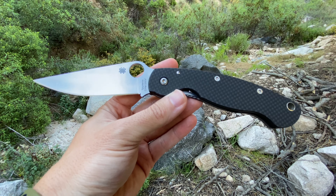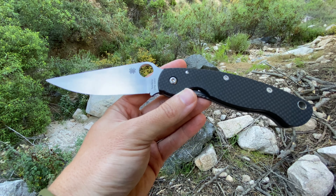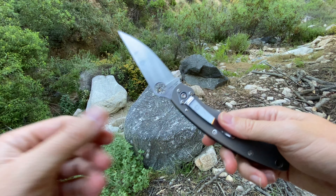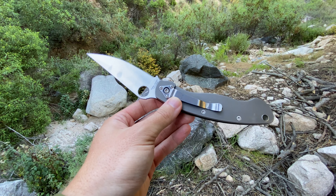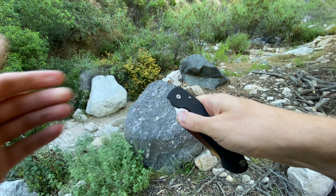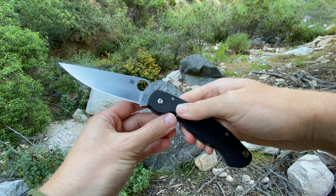Hey everybody, Jake here from Bearded Gear, and I'm ready to do my full review on the Millie. This is a Spyderco Military in S90V, with a carbon fiber show scale and a titanium frame lock. This configuration is just awesome to me — I dig carbon fiber, I dig titanium frame locks, I dig S90V as a blade material. So this knife has a lot going for it.